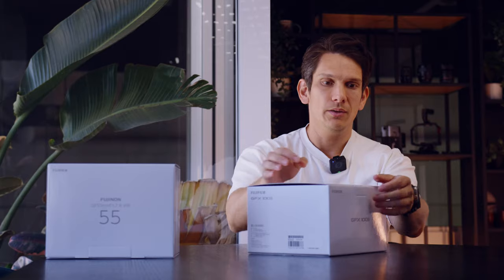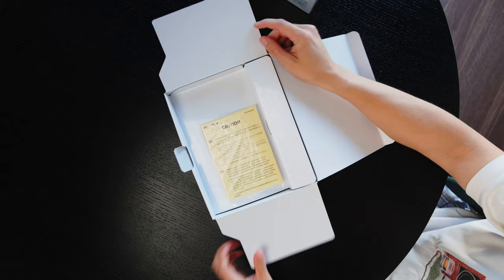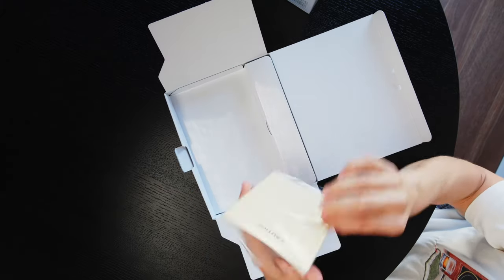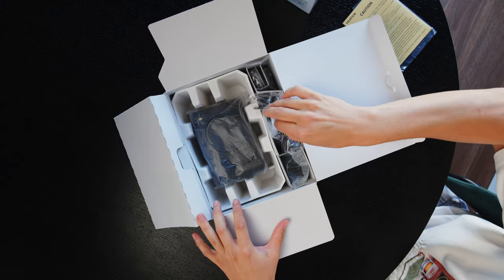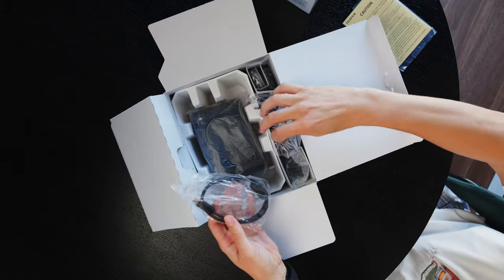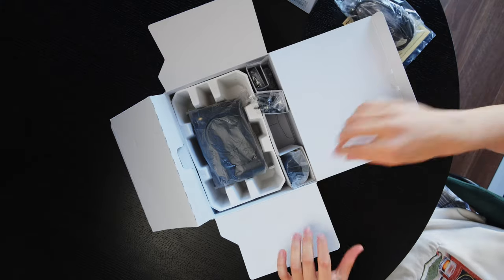So let's start unboxing. Normal box. We've got the manual — not many manuals these days. There are typical USB cables and a Fujifilm strap, which is nice, though I probably won't use it.